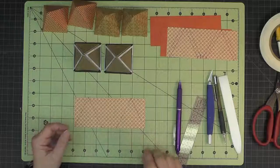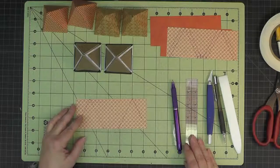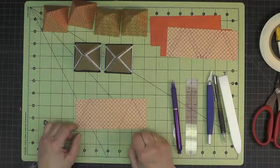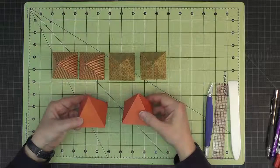And from there on out it's the same procedure that we used when we did the courtyard towers — scoring and putting our eighth-inch score tape on, etc. And here are the completed roofs for the back corner towers.